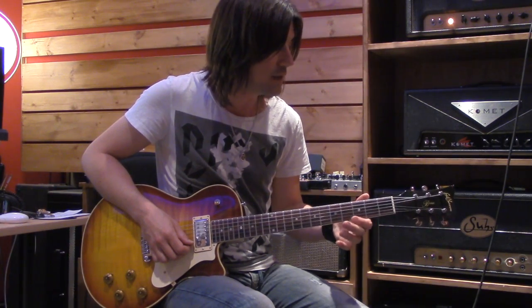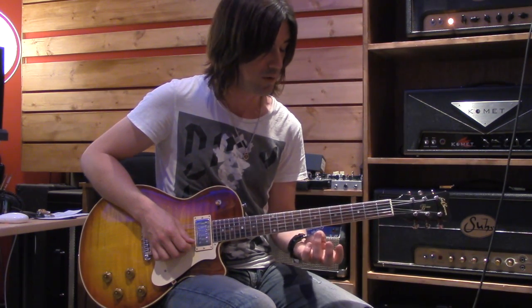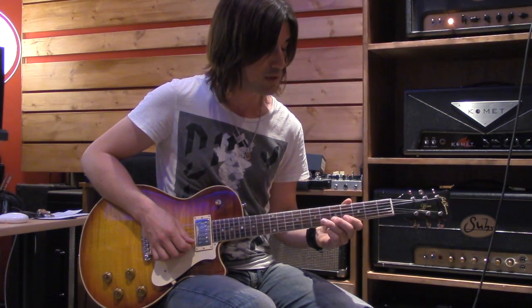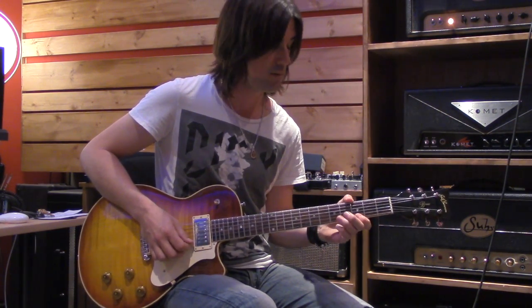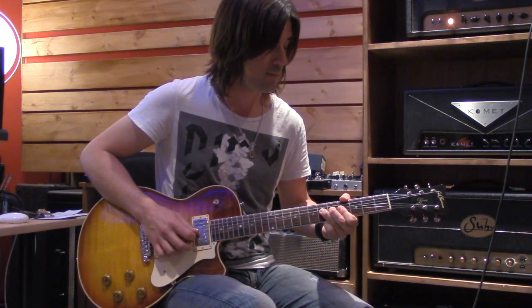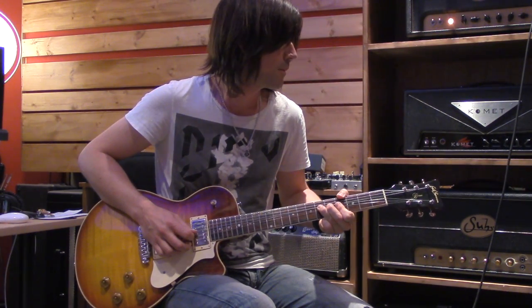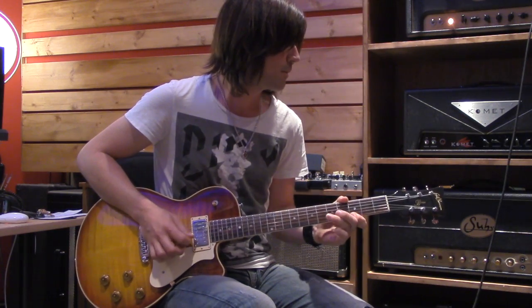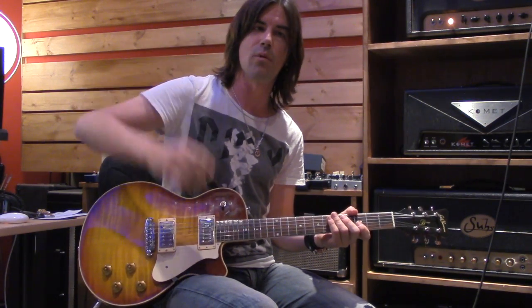Playing the high E string at the third fret gives you the root note, G. What I want to do now is, using your third finger, go down to the sixth fret on the second string, hit that note, and bend it up a whole step to match the note G on the first string. Sometimes what I'll do is just bend, hold the note, then start to vibrato it a bit.